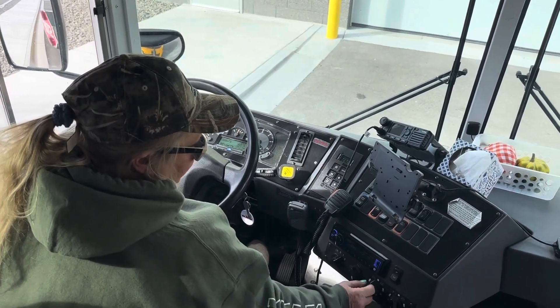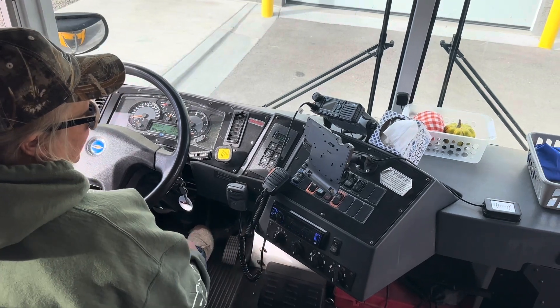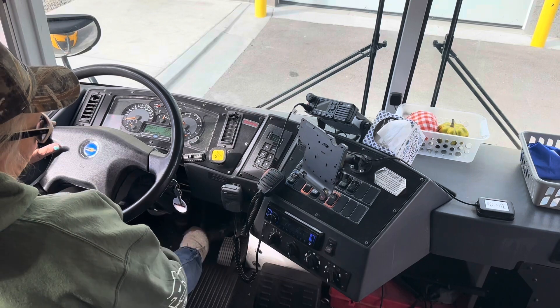We're now going to be checking my defrosters. We're going to make sure all my defrosters work on high and low. This is my CB radio. I've checked it today and I know that it works.